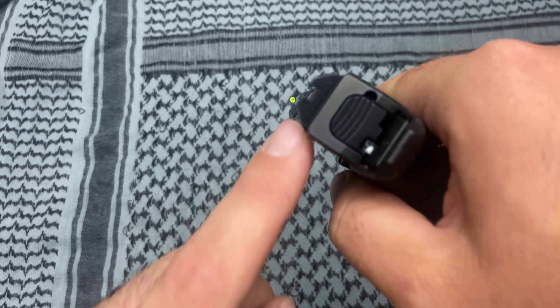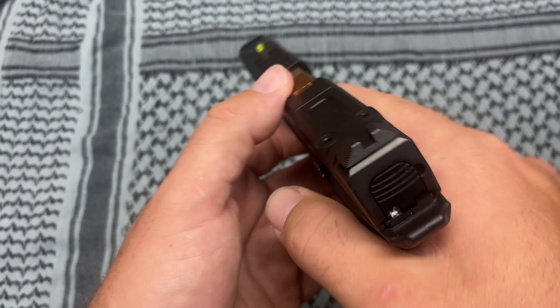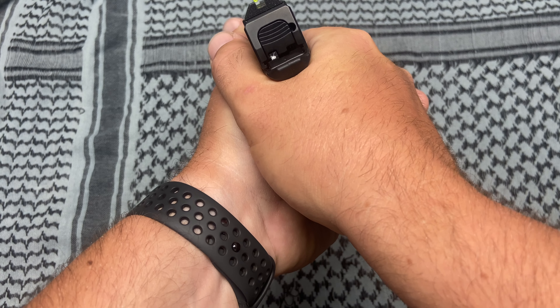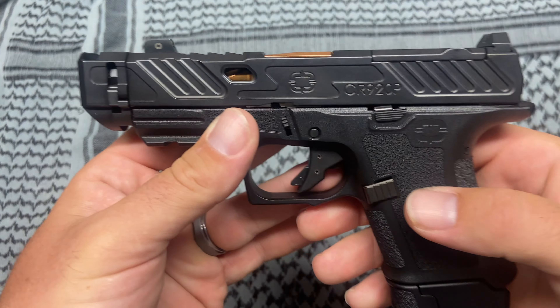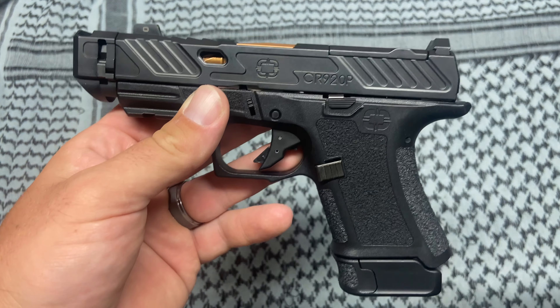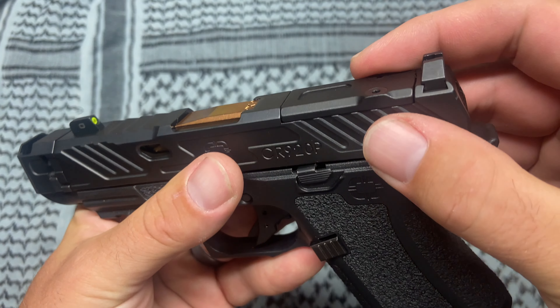The sights — these are Night Fission, I believe. Tritium sight in the front, blacked-out rear in the back. These sights are fantastic. I really like these sights. I don't know what it is about this gun but when I go from high ready and press out, the sights are on every single time.